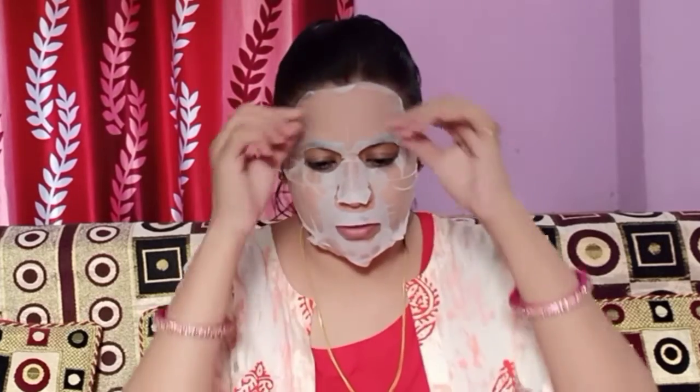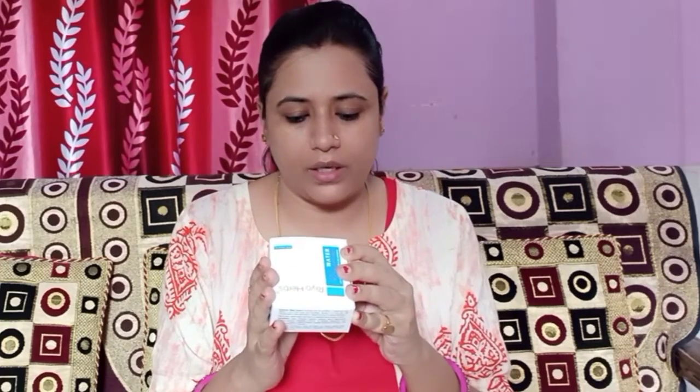There is a lot of serum on my face after removing the mask — I will massage it in well. Now moving on to the moisturizer: this is Rio Herbs Water Cream with Hyaluronic Acid and Sea Minerals, suitable for all skin types. This is a 100g pack priced at 650 rupees. I will put the link in the description box so you can check it out. Water cream is very lightweight.